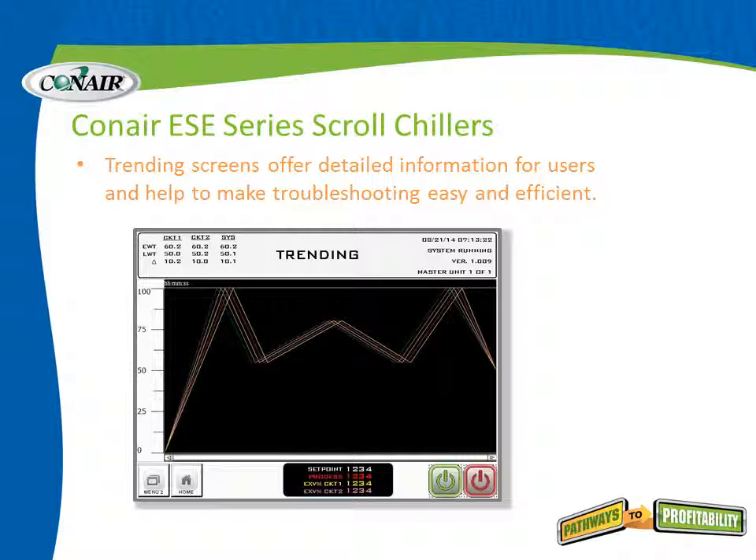Central water chilling is critical — we want to monitor it, keep it efficient, and make sure it's maintained. Trending certainly helps with that. This information can also be exported to a computer and put into a spreadsheet for analysis of overall processing parameters.